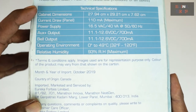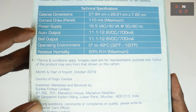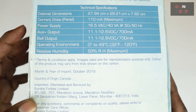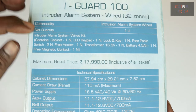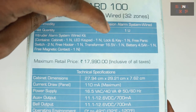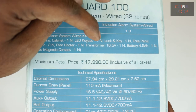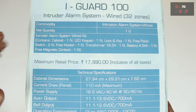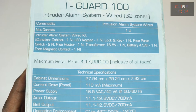Here we have the technical specifications — dimensions, current draw at 110mA, power supply, outputs, operating environment, and relative humidity. The box contains a cabinet, an LED keypad, one number lock and key, one panic switch, two hooters, one 16.5V transformer, a battery, and one free magnetic contact. That's what's in the box and now it's time to get into the box.